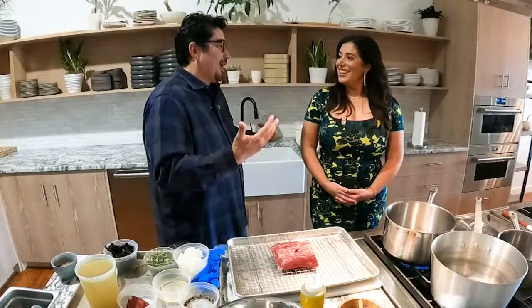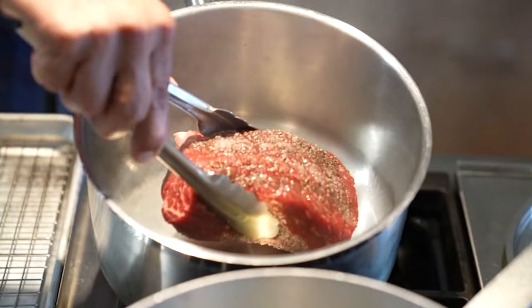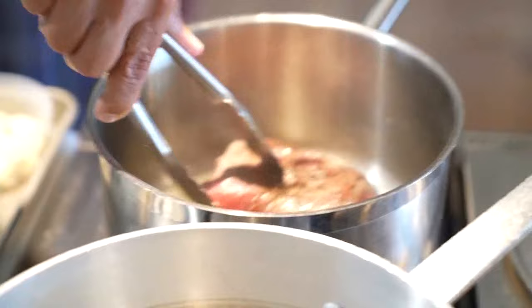Start with the meat. The recipe calls for short rib, but here Chef Garces is using a chuck roast coated with olive oil, salt, and pepper. Get a nice sear in a hot pan and flip it — you're just looking to get a little caramelization.